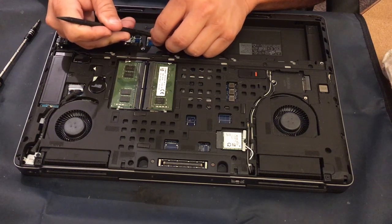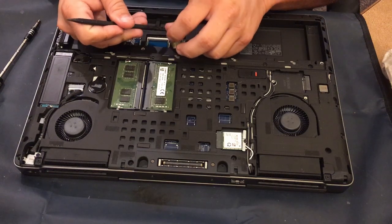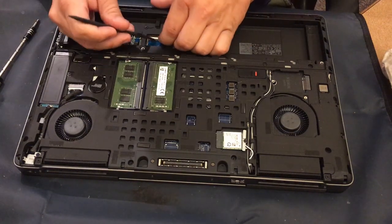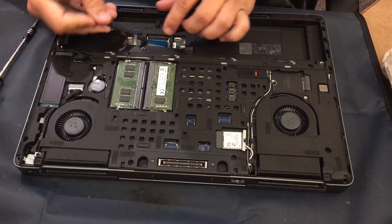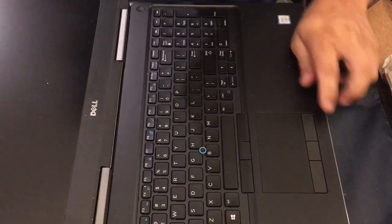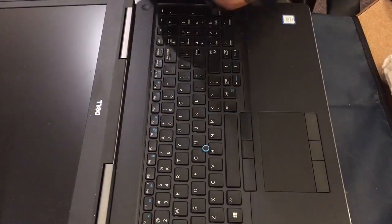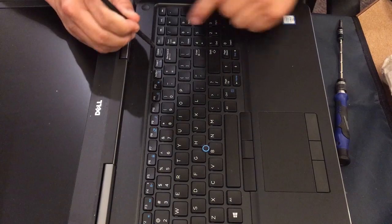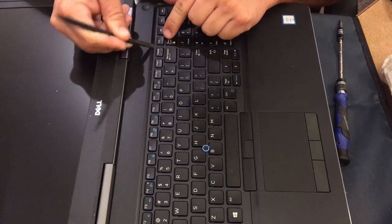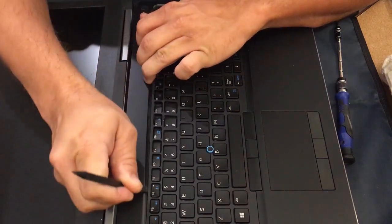Here we're taking out what is basically yellow cellophane tape that they use to hold the little clips down. This has a few flat ribbon cables — three of them, sometimes there can be four. Once you get those loose, all you need to do is work on taking out this bezel piece, a cover piece that goes over the keyboard itself.